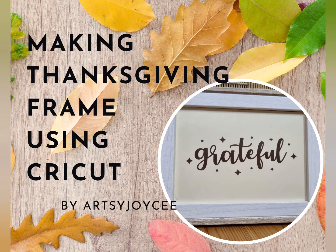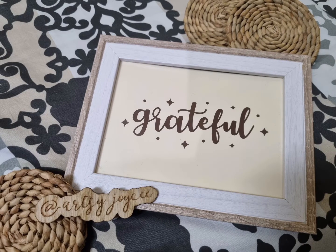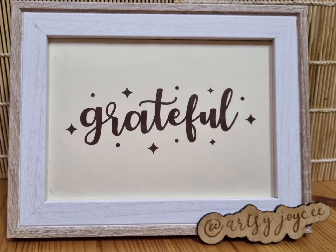Hello Archie friends! This is Archie Joycie. Welcome or welcome back to my channel. In today's video, let me share how to make a Thanksgiving frame using Cricut.